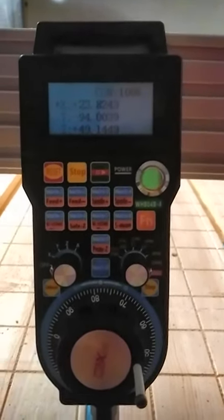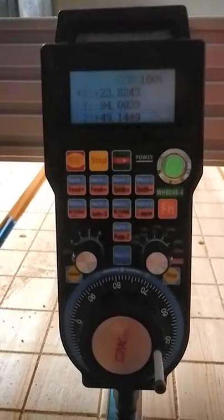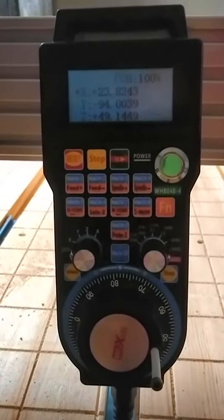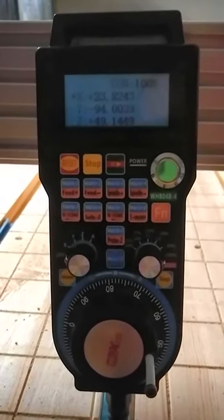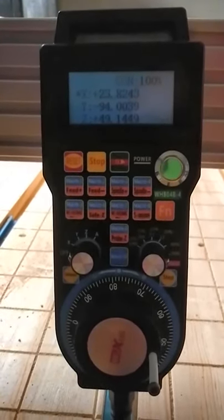What you're looking at is the LHB04B-4 MPG Mach 3 CNC controller. Just as a disclosure, I'm not being paid in any way to do this review — paid for it out of my own pocket — and the review doesn't reflect the seller or the manufacturer in any way whatsoever.